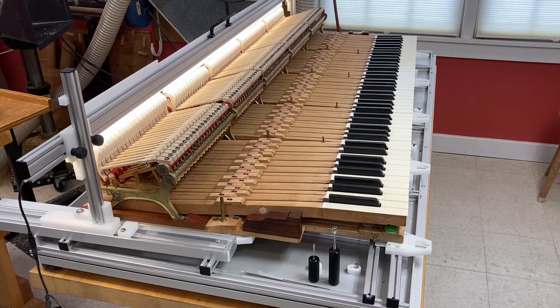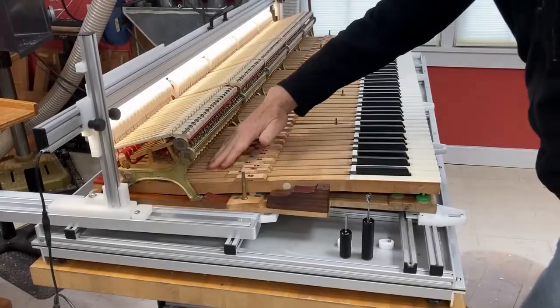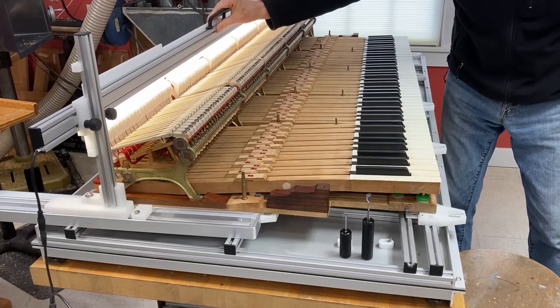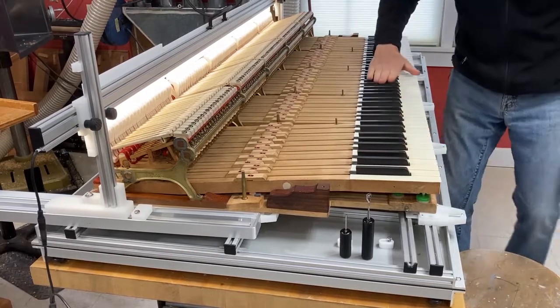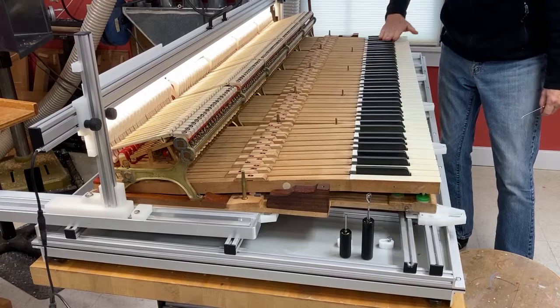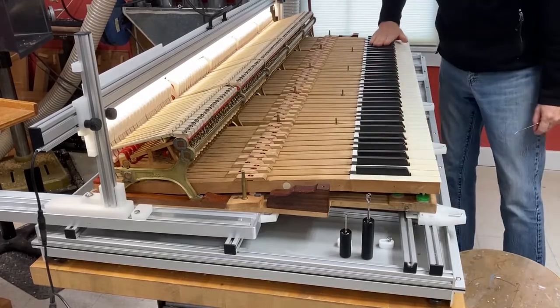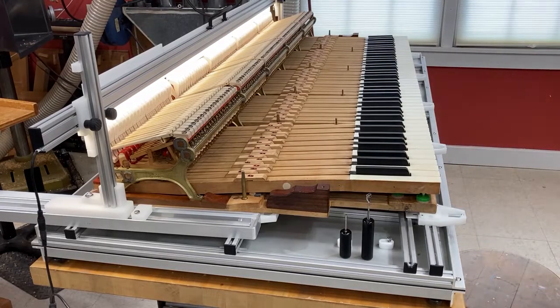Now that the way off is complete, there is a certain amount of action touch-up to do. There is hammer line, then let off and drop, and finally after touch to perform before we're finished. I've settled keys on their back row cloth and with the templates over the hammers I can settle the knuckles, the wippen cloth, and the keys on their half rounds.